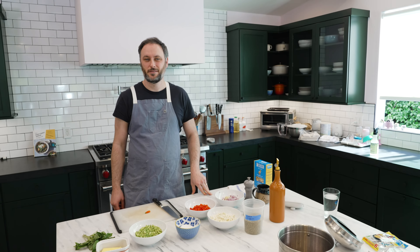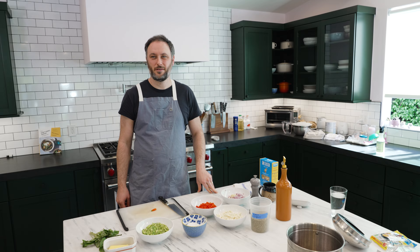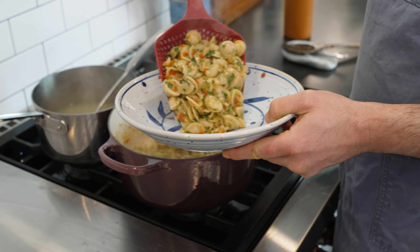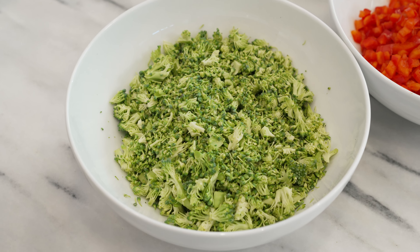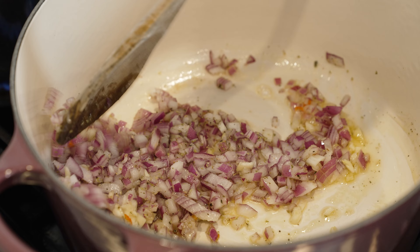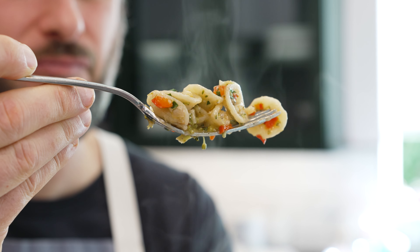Welcome to Don't Panic Pantry. Today we are making a vegetarian pasta primavera with three colors of vegetables. Diced up broccoli, cauliflower, and red bell pepper gets sautéed with aromatics and fresh herbs, then tossed with orecchiette for a delicious, easy weeknight dinner.